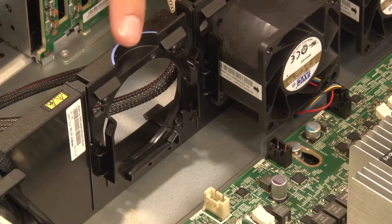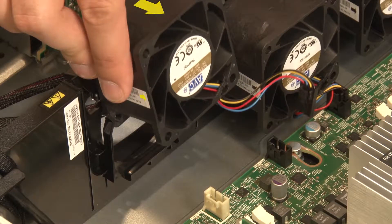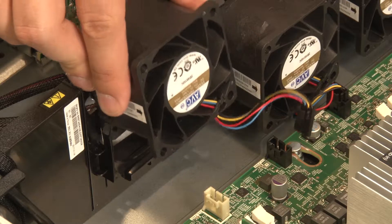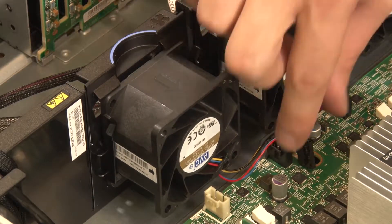To install a system fan, press the blue touchpoint tab on the fan cage bracket toward the front of the server. Position the system fan so that the airflow arrow on the fan points toward the rear of the server. Insert the fan straight down into the bracket. Ensure that the fan is fully seated in the fan bracket.